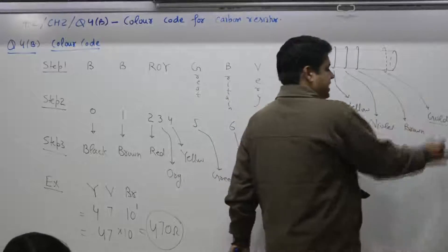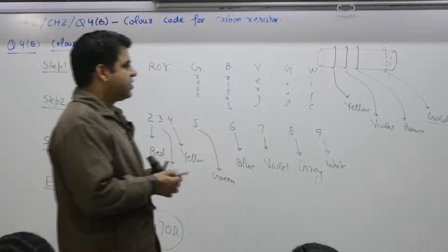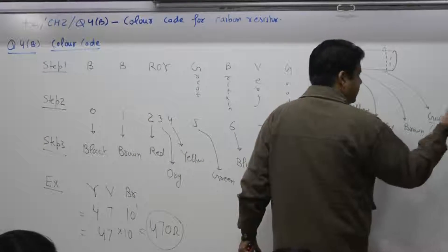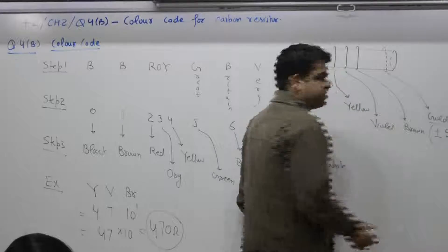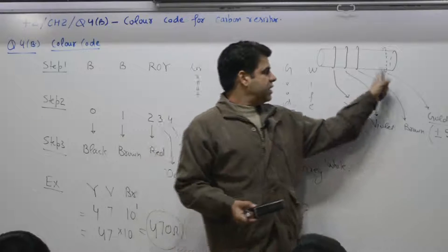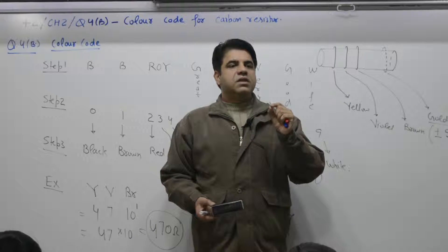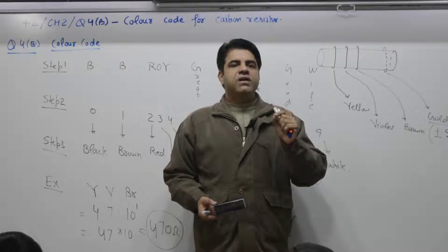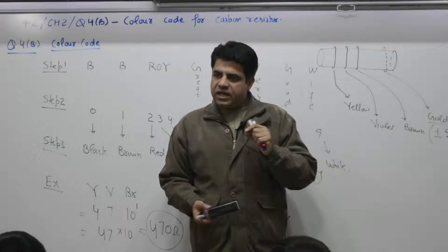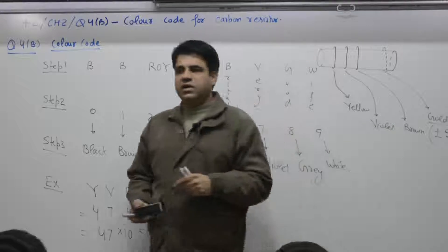The fourth band (Gold) is the quality/tolerance ring. Gold corresponds to ±5%. This means if the declared value is 100 ohms, the actual value can vary between 95 and 105 ohms — the manufacturer guarantees the value within that range.